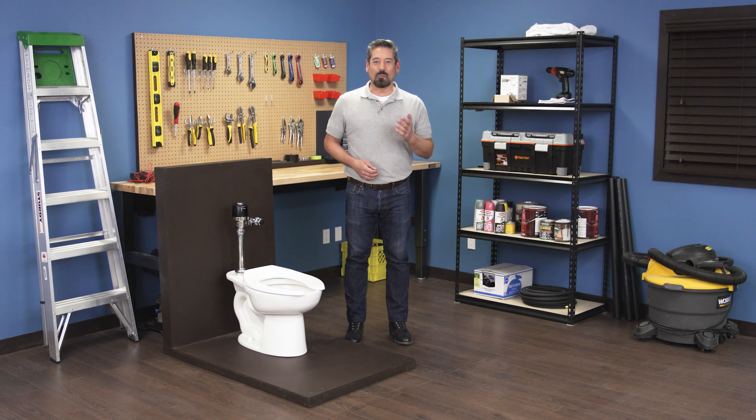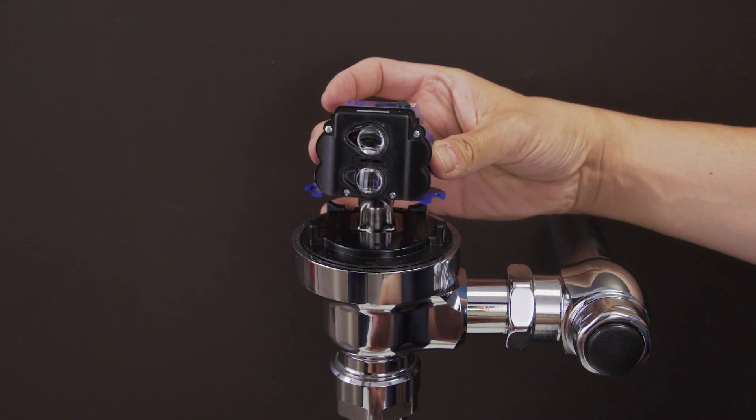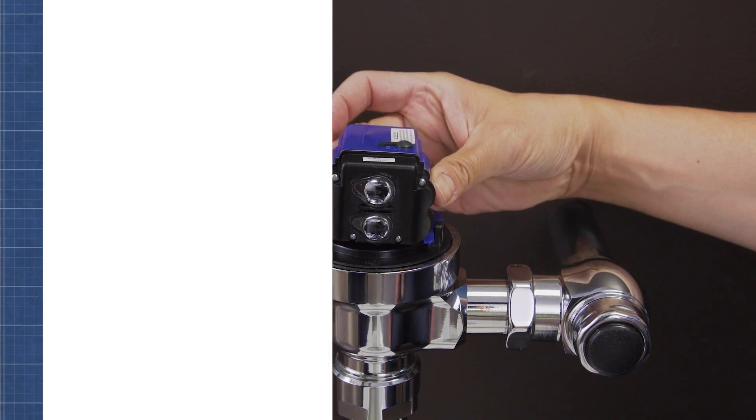Hi, I'm Vance and welcome back to Repair and Replace. In this episode I'll show you how to troubleshoot and replace the sensor in a Sloan Optima, Solis or Ecos flushometer.